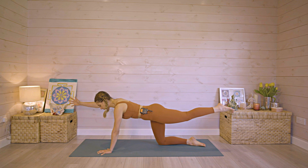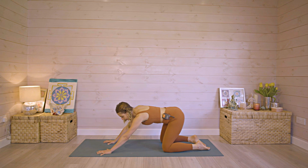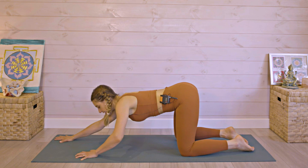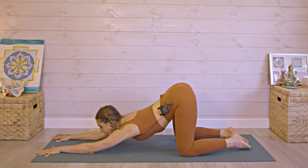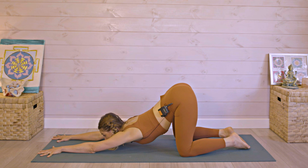Then we'll alternate between the arm and the leg. If that was okay for you, you can try it where you bring the opposite hand and leg up. Inhale, bring it down. Nice and stable. Exhale. Remember you're using that bracing breath at the core the whole time. Nice powerful exhales, activating all the way from the tummy to the pelvic floor. One more each side.